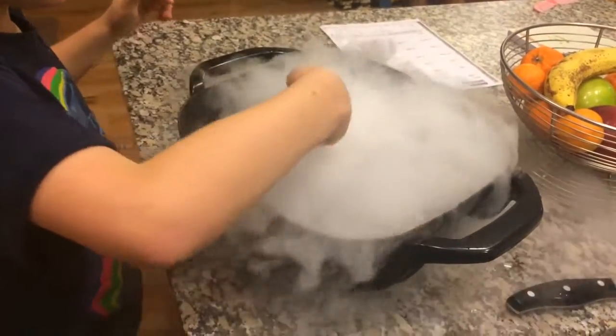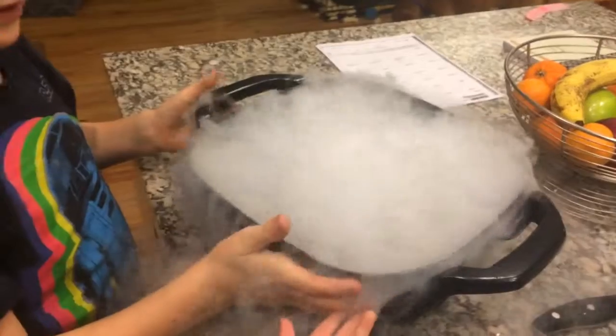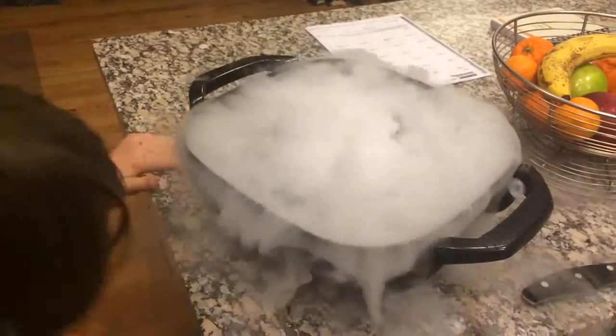Daddy, where did you get the dry ice? From inside there. It was meant to keep the mice frozen. Don't touch. Don't touch. That's so, so cool.